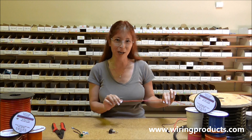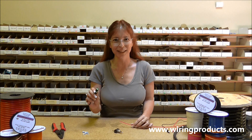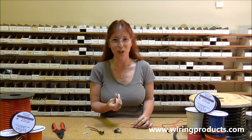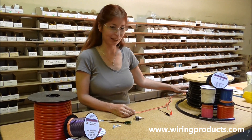We have 16 gauge red primary wire. We have the on-off toggle switch. We have a green indicator light to show when power is on and off. And we have 16/14 female push-on nylon terminals. And we have our 12 volt power supply.